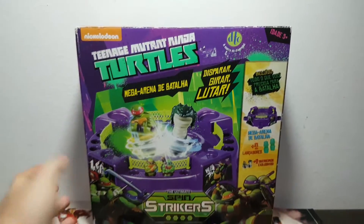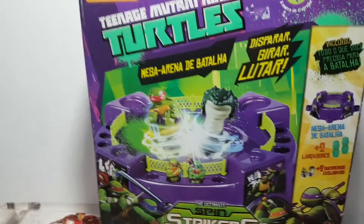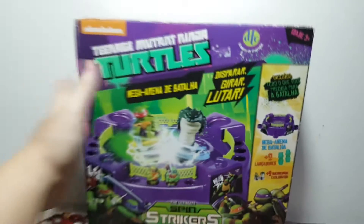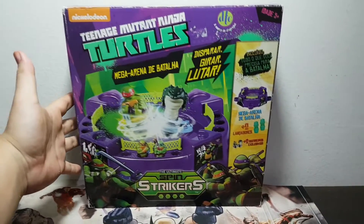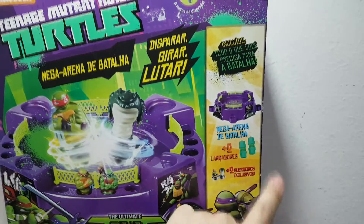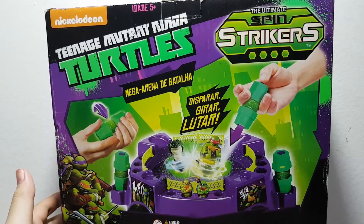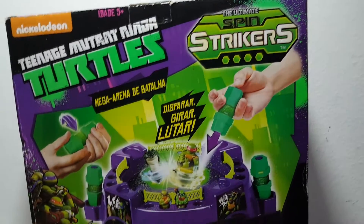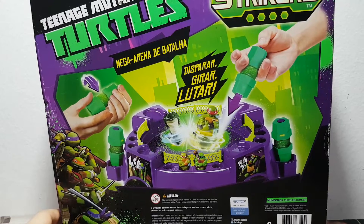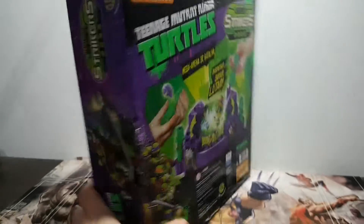We did open a mini arena of this before — it was like a little case that came with two launchers and two tops. We did open it on this channel and we didn't like it too much. But now we actually have an actual arena. They call it a Mega Arena, but you know, because the tops are so small, I guess.